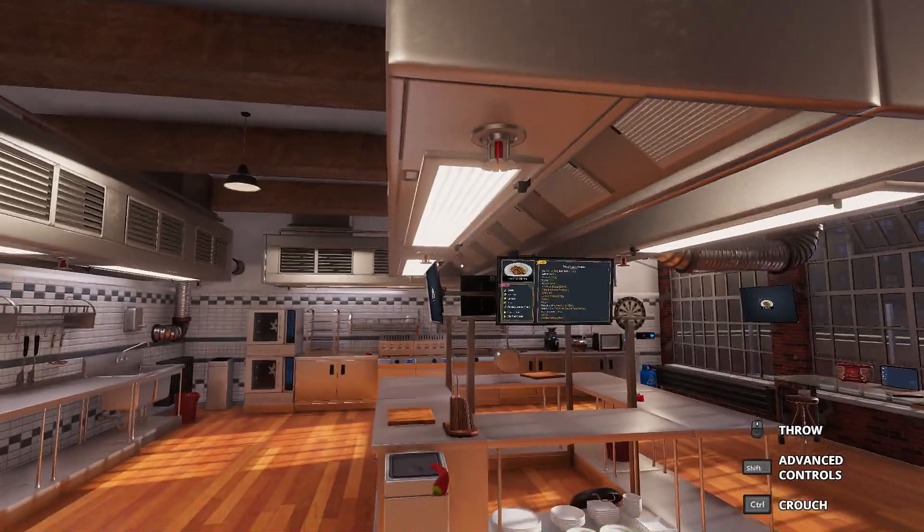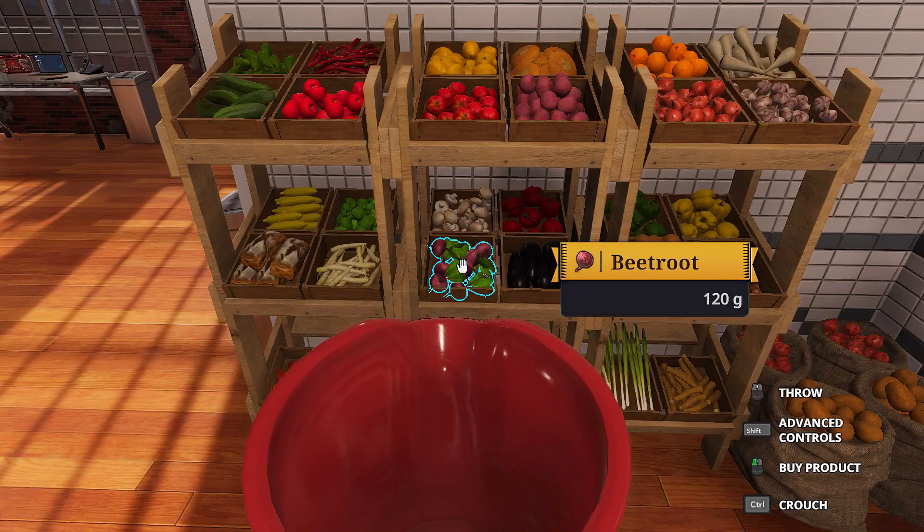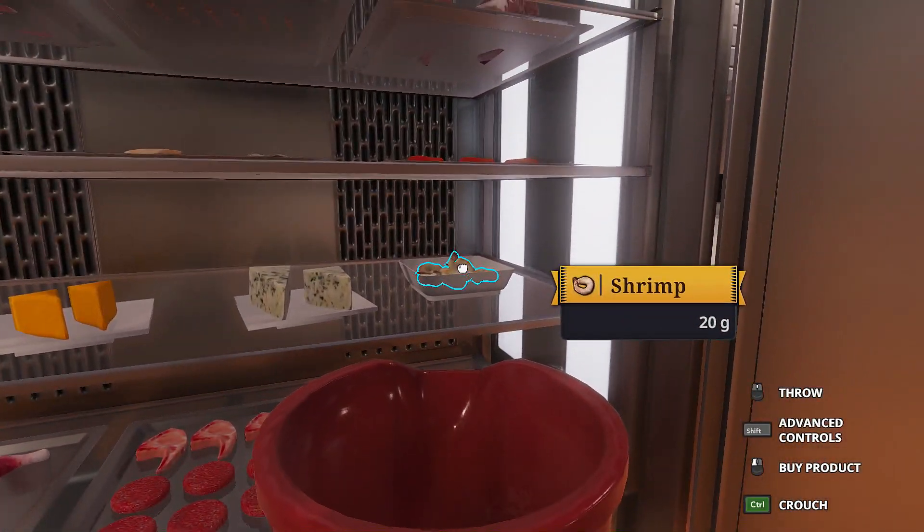I'm sure they wouldn't mind a few chili peppers in there as well. Okay, just one chili pepper. It's just... many chili peppers. How about a beetroot? Oh, here we go. Garlic. Here's some shrimp.